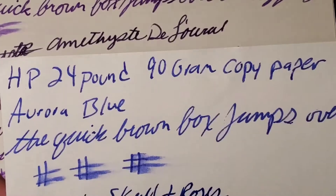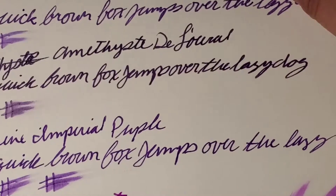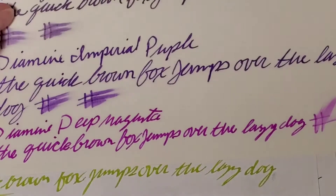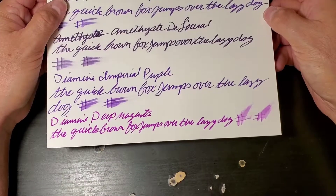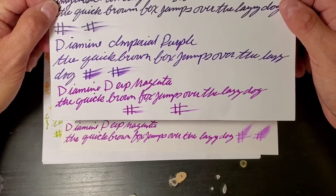Let's move on to Hewlett Packard 24-pound, 90-gram copy paper. So maybe not 90-gram copy paper, but 90-gram Clairefontaine is okay — that's interesting. This is the construction paper that I got from the 99-cent store. No bleed-through on the back. It looks very nice, and it looks nice on the Hewlett Packard paper too — you just couldn't use the back side of the paper.